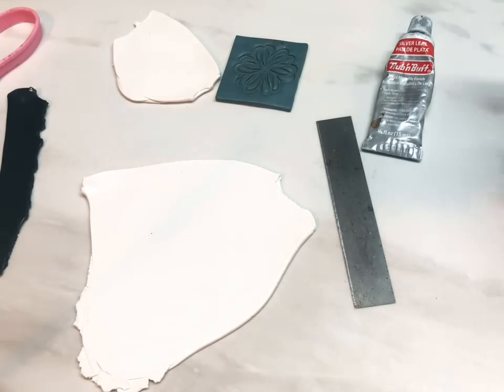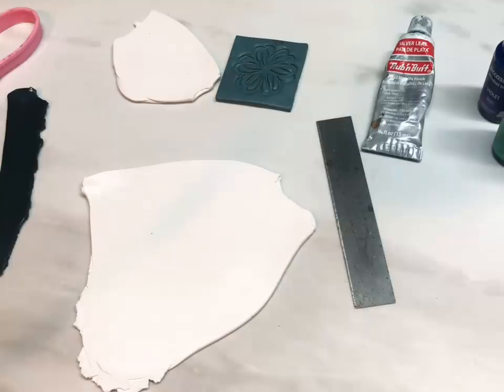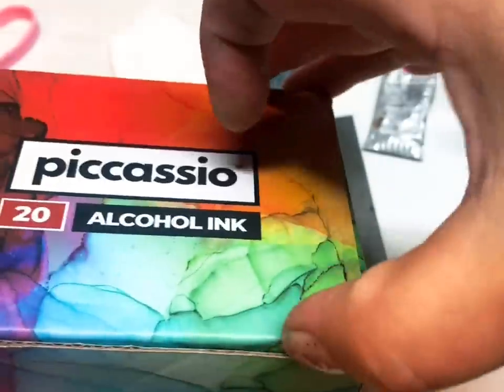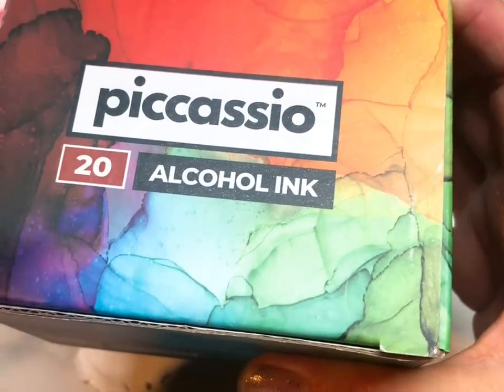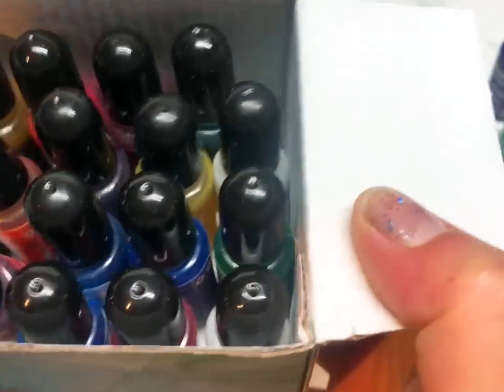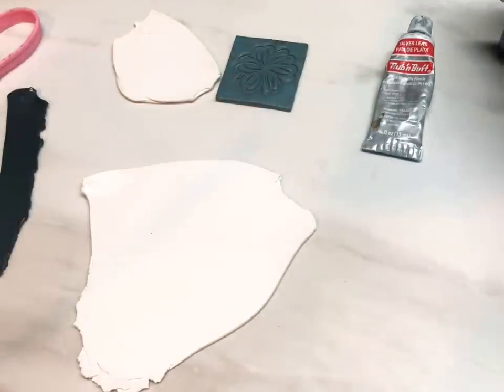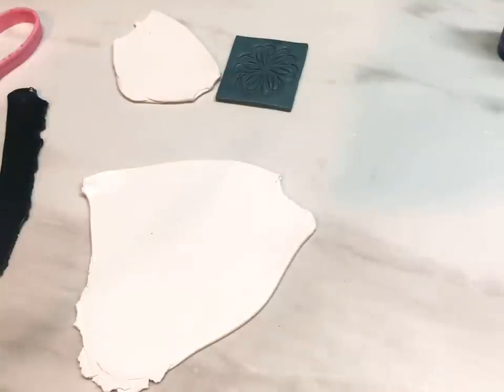I'm going with these alcohol ink colors: black, blue-green, and violet — but the color choice is yours. These are called Picasio alcohol inks from Amazon; you get 20 colors in the box and they weren't that expensive. You get 20 gorgeous colors with a really nice variety — purples, reds, blues and so on. I really recommend these. I'll list everything in my description and on my Amazon storefront. You'll also need some paintbrushes.